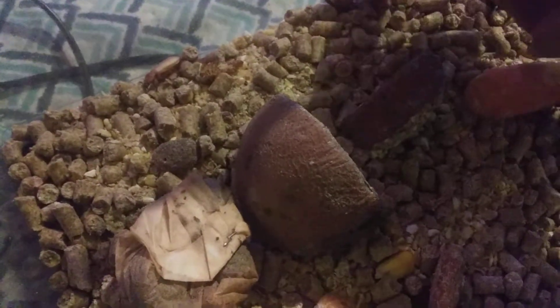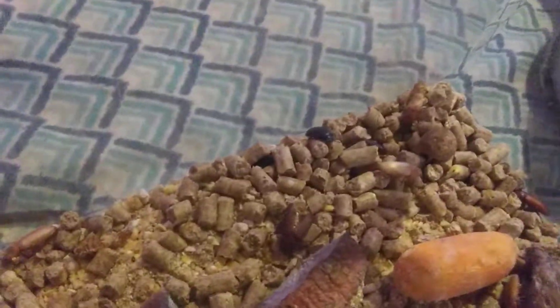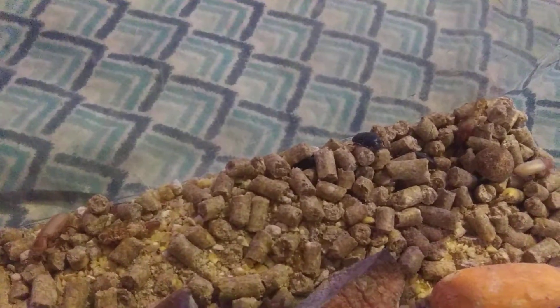And when they hatch out of that, they become beetles. Those are newly hatched beetles — they're still brown. They darken down to the black that you can see there.